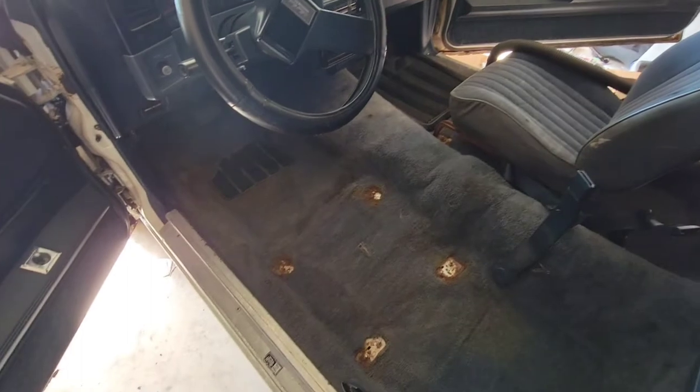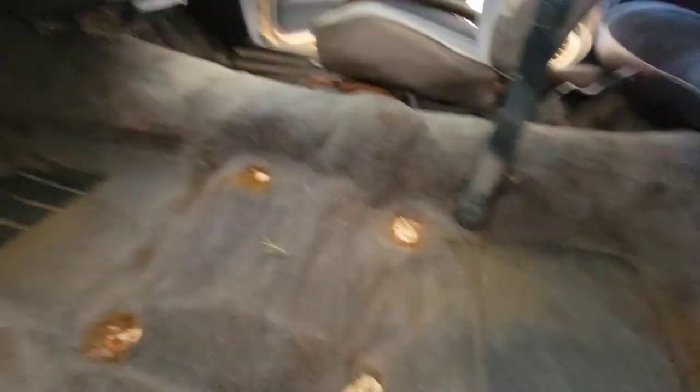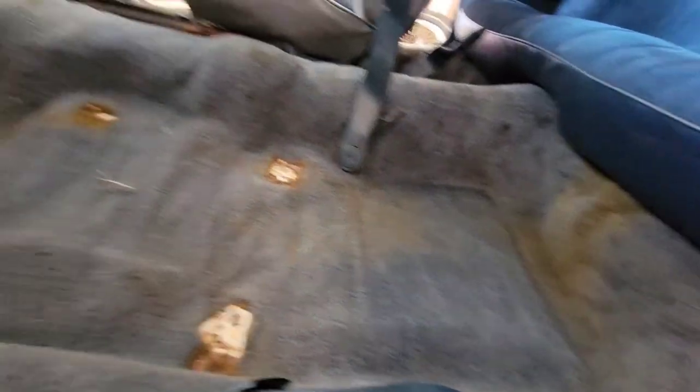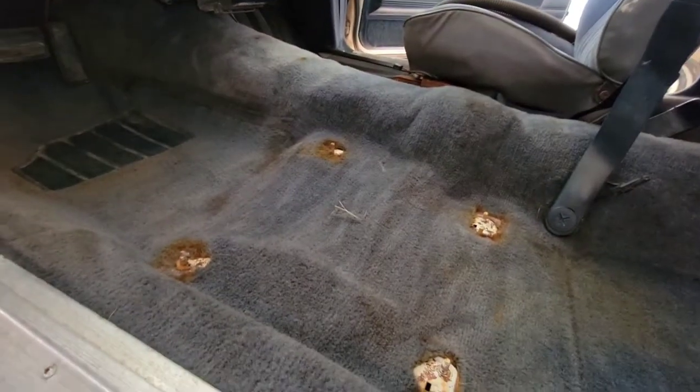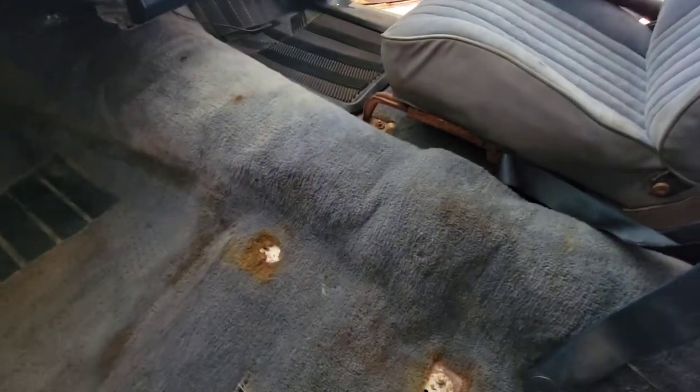It ain't perfect but it's at least 50 percent better than what it was. Owner, let's get new carpet — yep, new carpet.